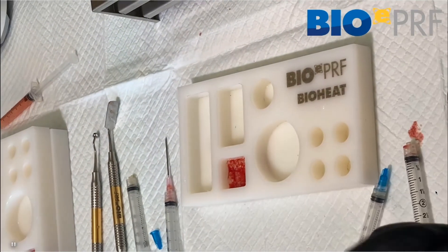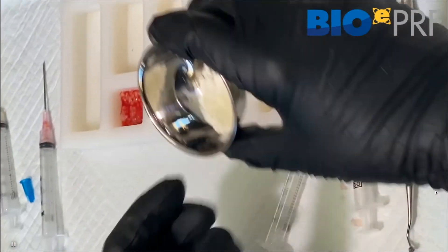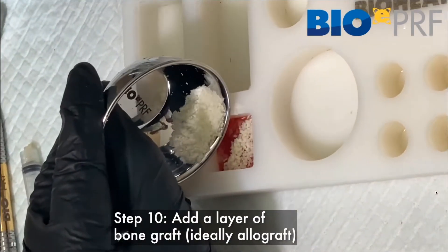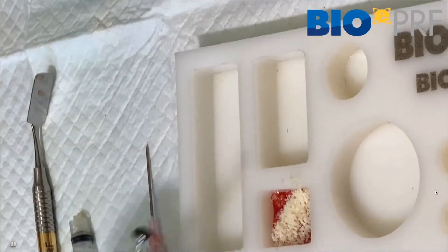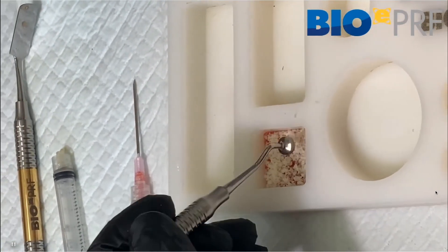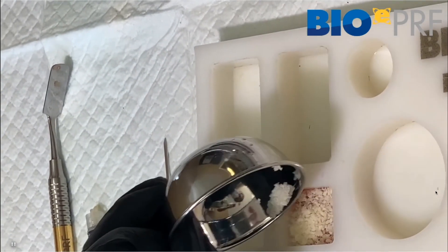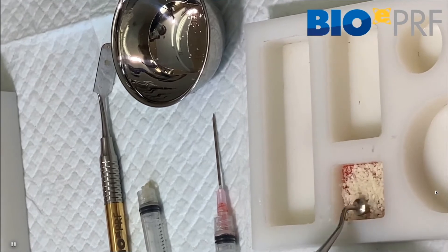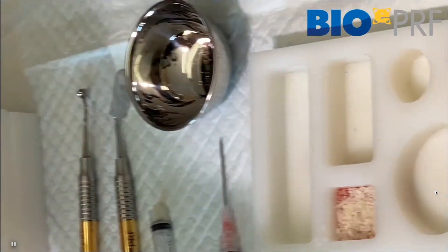Before it's done clotting, we can now introduce the allograft bone. The advantage of this technique is that we can combine the sticky bone we're used to working with from before with an outer extended PRF membrane. Use the little compactor to make sure the allograft is evenly distributed. Depending on the size of the augmentation procedure, that's how much bone you'll utilize — for example, a five millimeter horizontal augmentation requires five millimeters of bone allograft. You can extend the thickness based on how much you're going to load it.